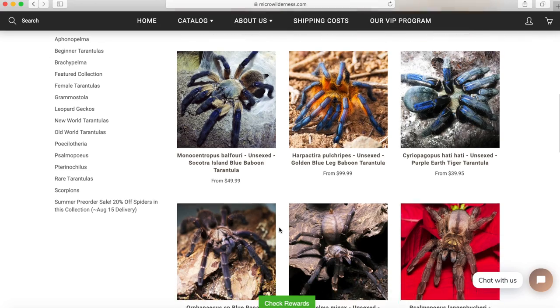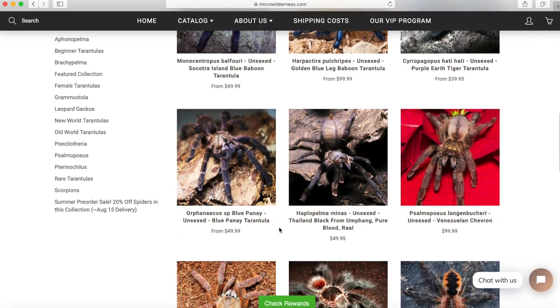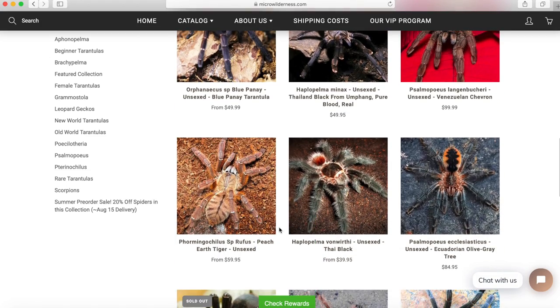Regardless of if you purchase today, tomorrow, next week, or next month, CAT10 is always going to be a valid code to get 10% off your order. If you're not ready to order today, you can another time. I do suggest you check out his pre-import sale because I'm not sure if all of that's going to be available for long.